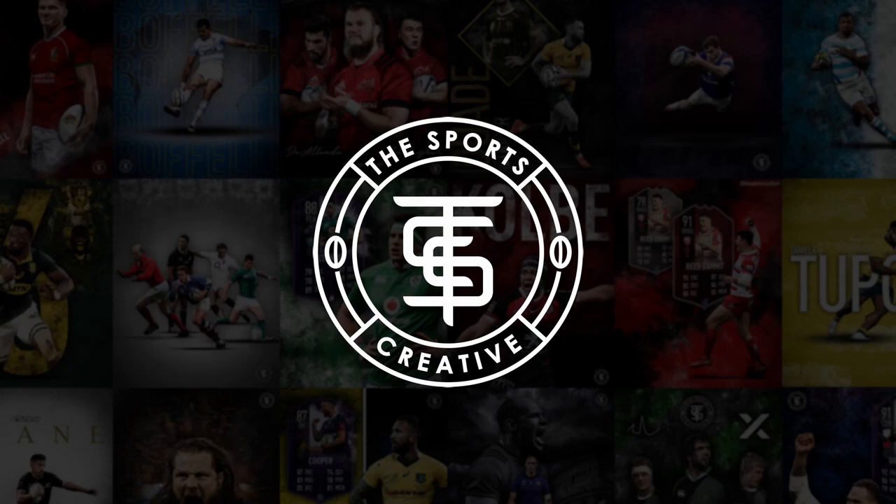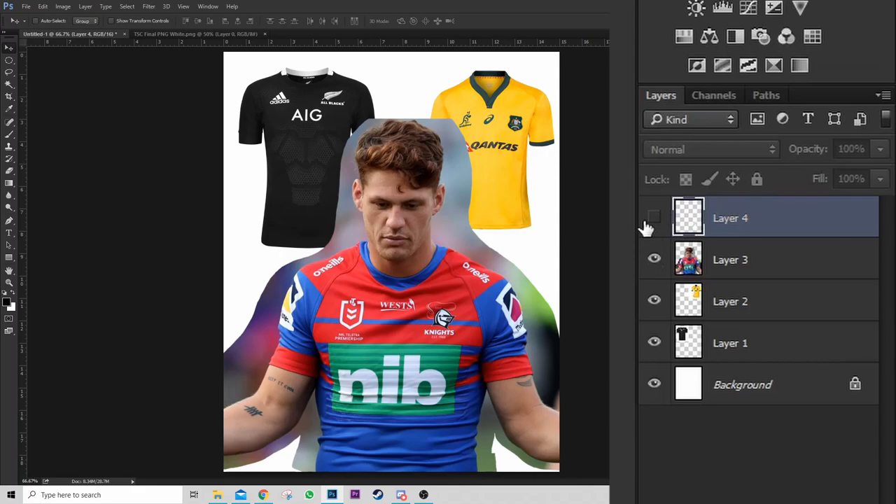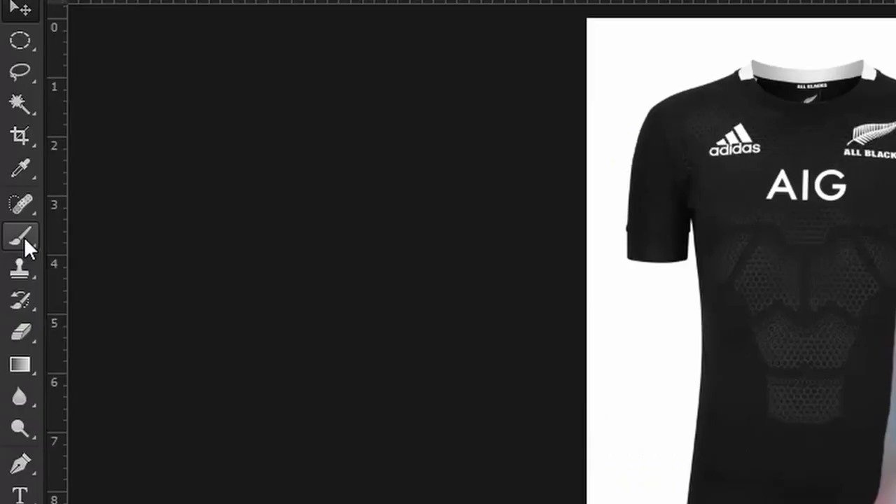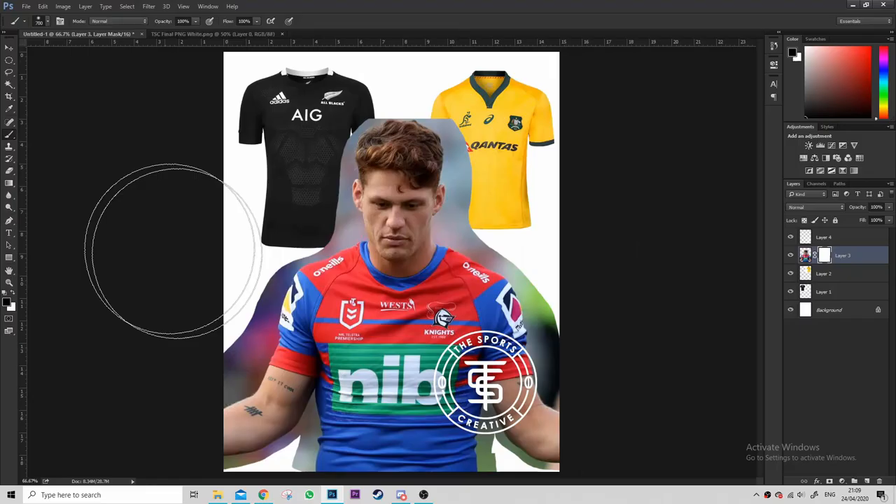Welcome back to another video — today is the Ponga jersey swap, and it's not really a tutorial, it's more inspiration. As you can see I've already brought in all my elements. The different layers: I've got Ponga, an Australian jersey, an All Blacks jersey, and the blank one I think is my logo just hidden somewhere.